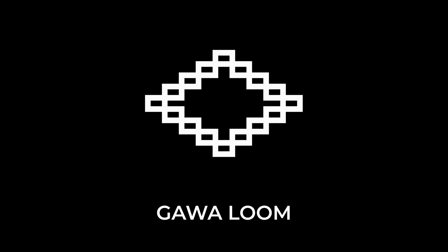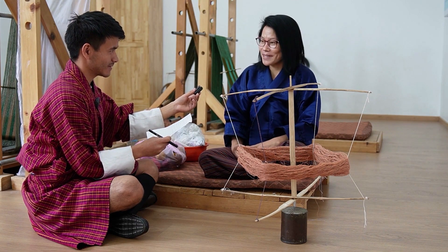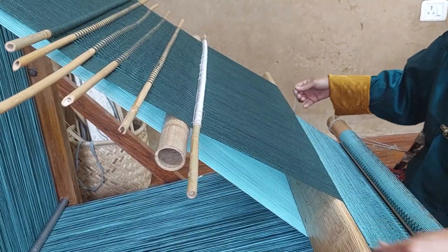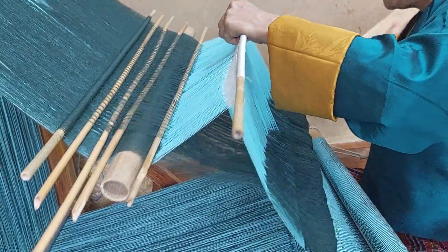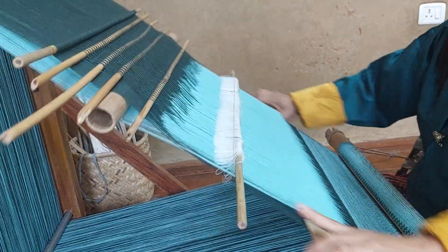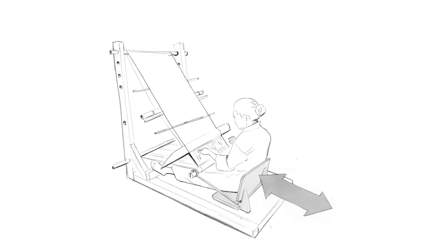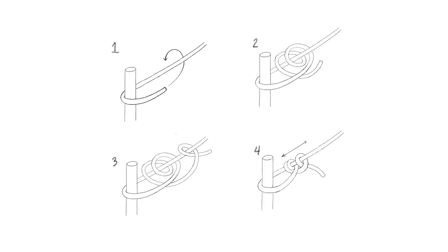The Gawa loom. Traditionally in Bhutan they use the back strap loom. What we've learned from experienced weavers is that this is not an easy job — they have to be seated for many hours while maintaining the tension of the loom by stretching their feet. So we've created an assistive device that holds their back, with 3D-printed tensioners that help them release the tension of the loom.